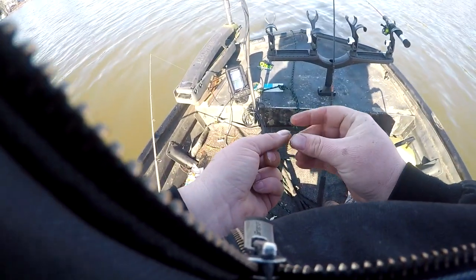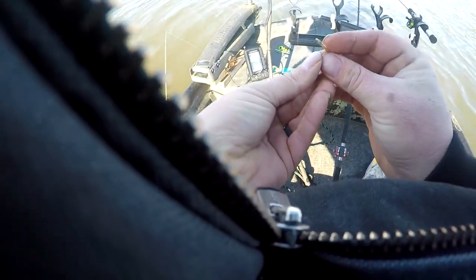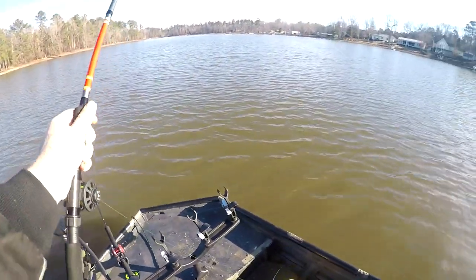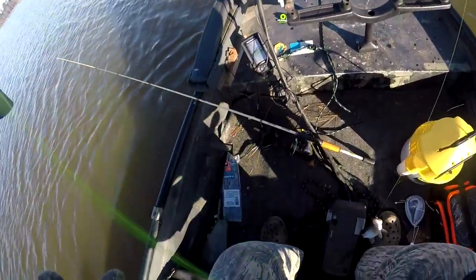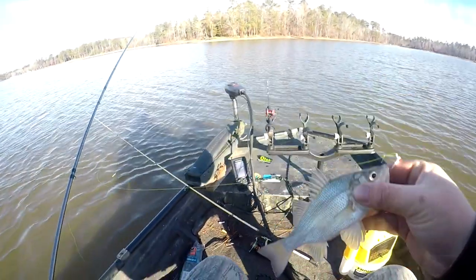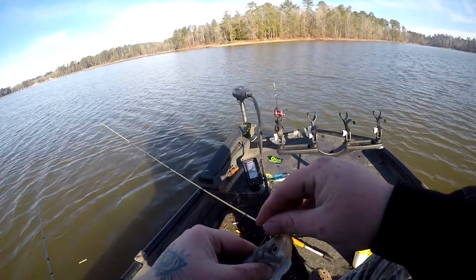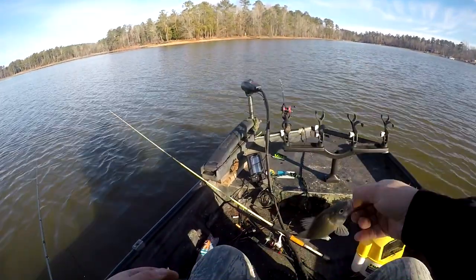Don't know what we're gonna catch but we're gonna catch something - we done got a largemouth and a perch. We ain't skunked. We got another perch. Another little perch as soon as I cut the camera off. I think we done found a school of them. They aren't very big though.